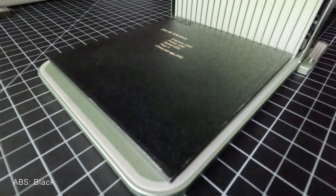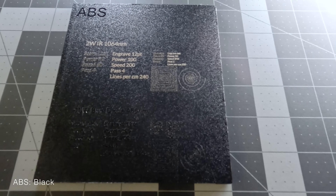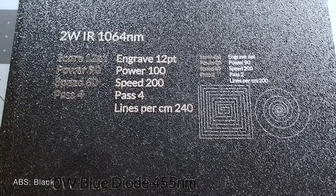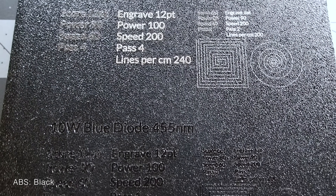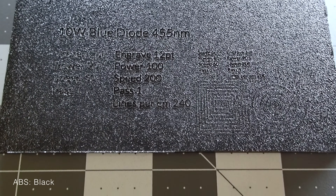The black ABS resulted in what was probably the best outcome of the entire test. The IR laser resulted in the sharpest and most consistent image, which was a very light brown with a slight relief, and the blue diode laser also created a sharp-edged etch.